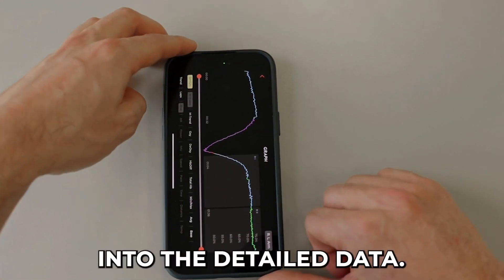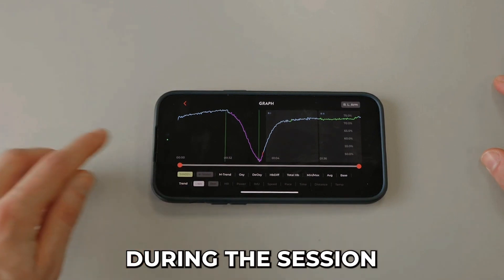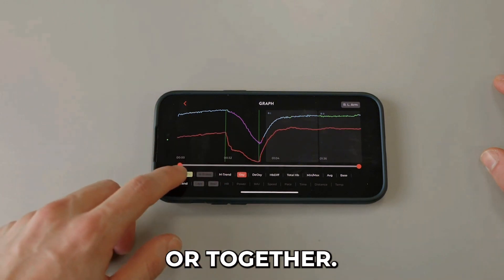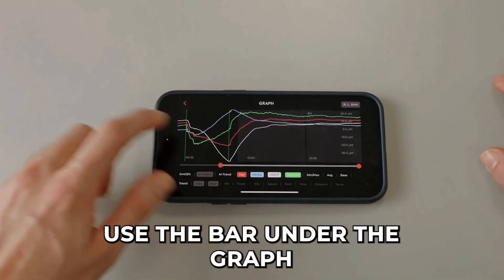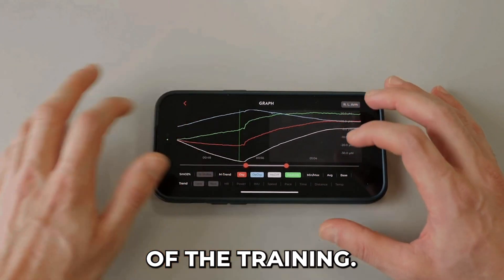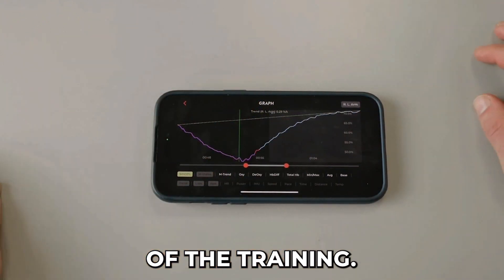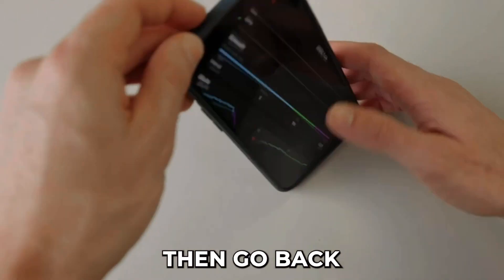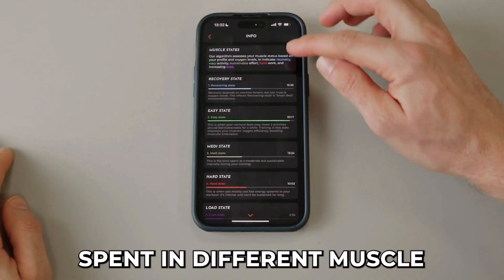Click on the graph to dive into detailed data. Choose all the metrics you have used during the session and analyze them separately or together. Use the bar under the graph to choose a specific part of the training. Then go back and assess the training's intensity by examining the average time spent in different muscle states.